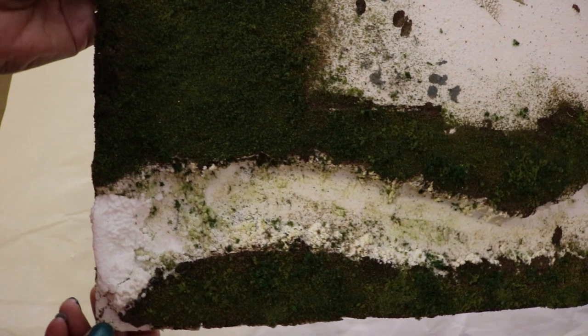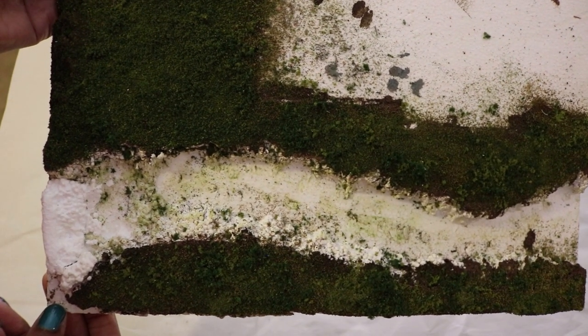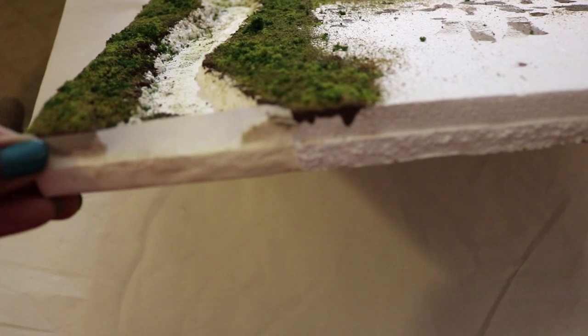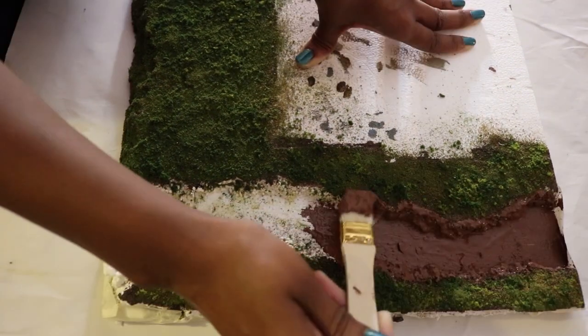First, I carved out the creek with a flathead screwdriver. I showed how I did that in the grass tutorial video. I taped the edges to keep the realistic water from running out, but it still leaked a little bit, so it's a good idea to work on paper or plastic. I painted the creek bed brown.